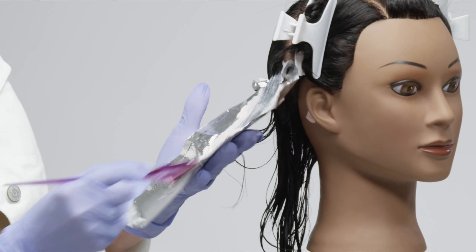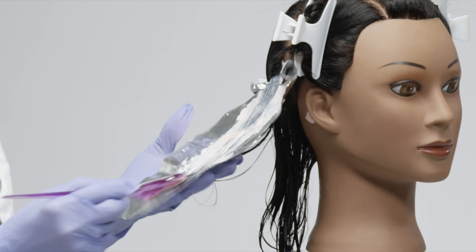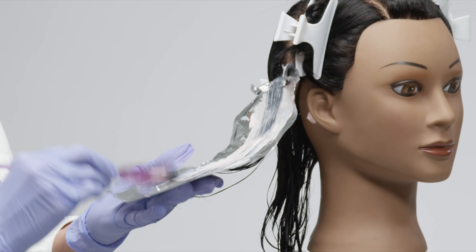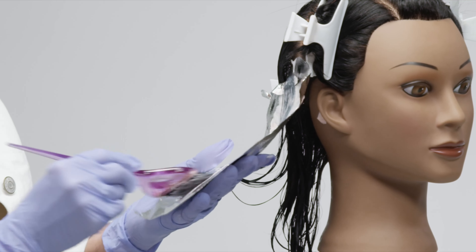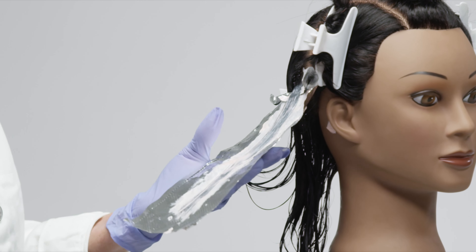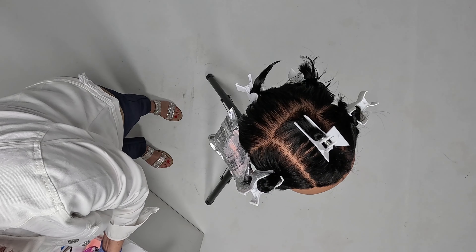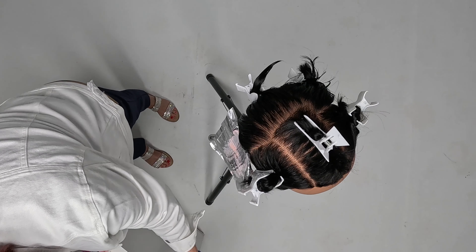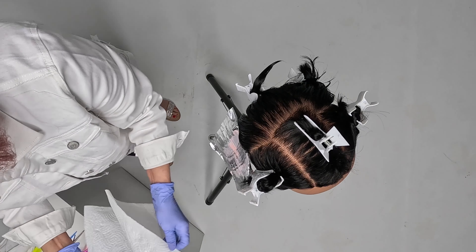You do not have to fold the foil up — you're simply going to apply the product to all of the hair. At this point, state board is looking for total saturation. They're going to assume that the full processing time has already been completed, and you'll move on to the testing of the strand test to see if the color has taken.